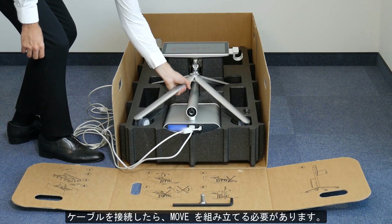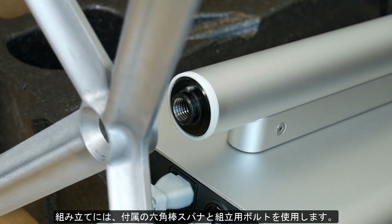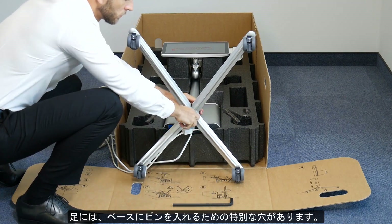Once the cables are connected, both Move parts need to be assembled. For assembly, use the provided hex key and bolt included in the set. Take the base out of the box. There is a special hole on the foot that is prepared to accommodate the pin on the base.